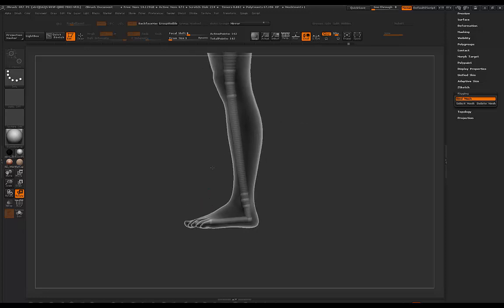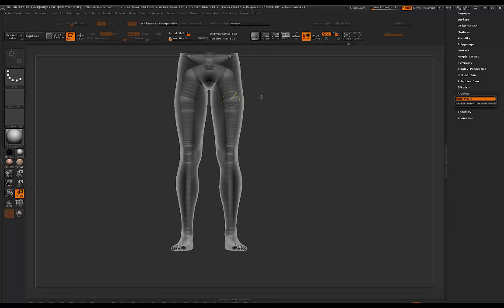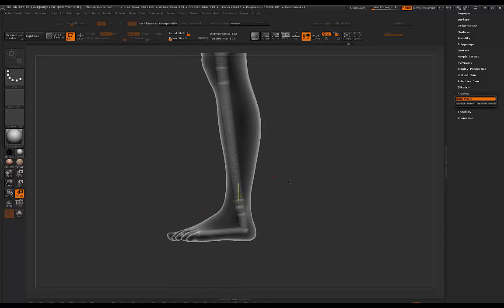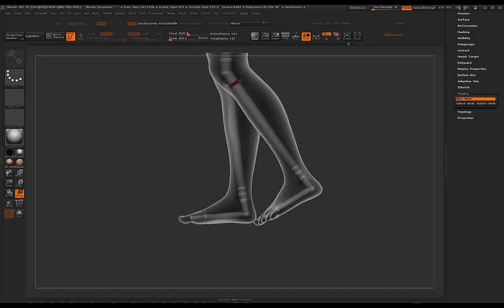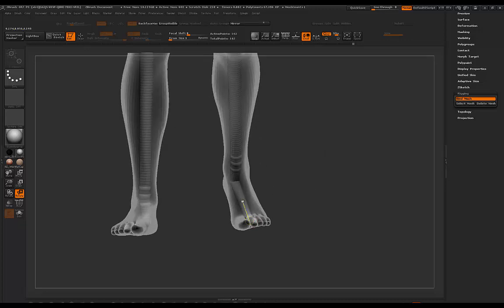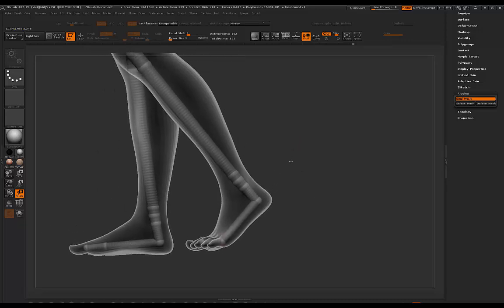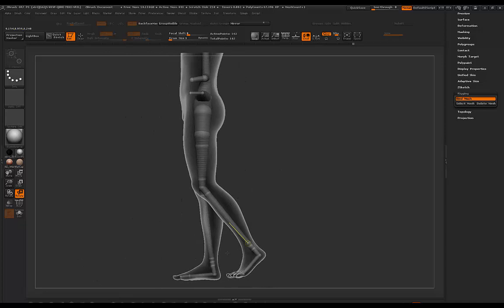I'd recommend using rotate 98% of the time when posing characters. If you need to use move, it's just to nudge something for a more accurate pose, but rotate is going to be doing most of the work. Here by the foot, I've added a joint — if I bend this joint you'll see we can pose this foot a lot more accurately now, with a better range of motion. It looks like the foot's actually on the ground with the heel up, giving just a bit more accuracy for the feet.